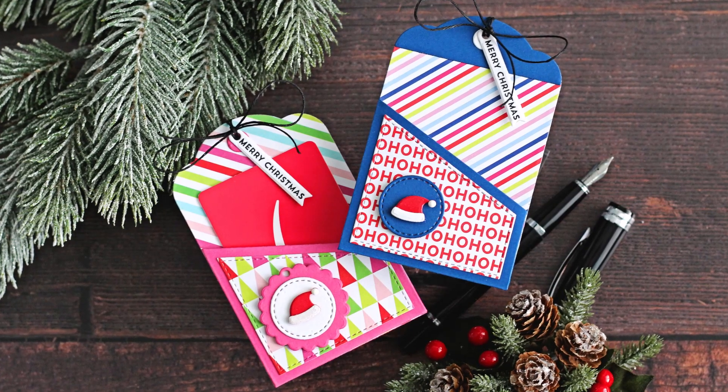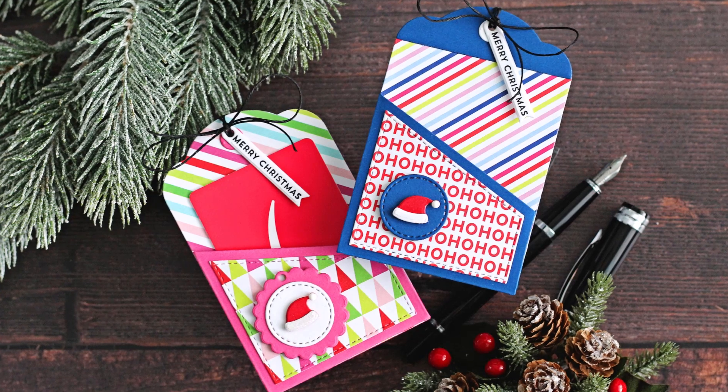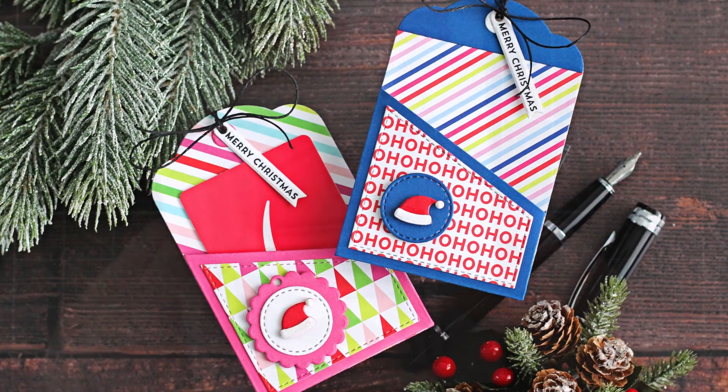Hello there, Michelle Shorts here for My Favourite Things. Today I have a last minute holiday gift idea to share with you: creating gift card holder tags. So let's get started.